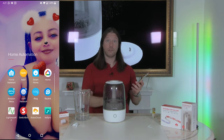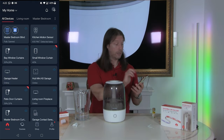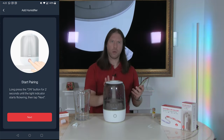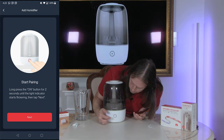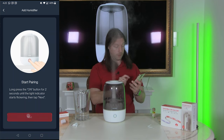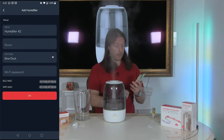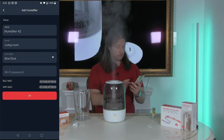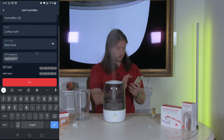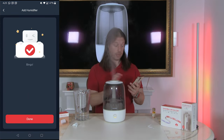We'll now get our smartphone, go to the SwitchBot app, and add this device. We click the plus button and it's straight away found it — I'm always impressed how quickly it finds their devices. I need to put it into pairing mode with a long press on the on button for two seconds. We can see it flashing blue. It beeped and the app has found the information. We'll set this to the living room and confirm. We put in our Wi-Fi details, click OK, and it's done.